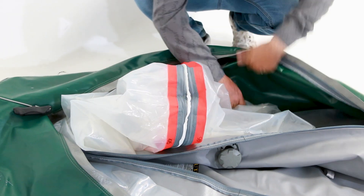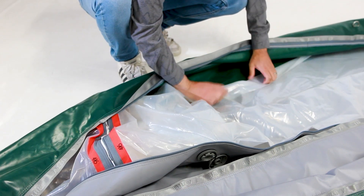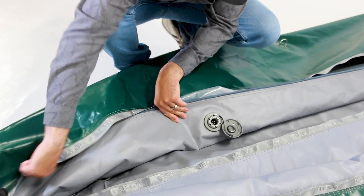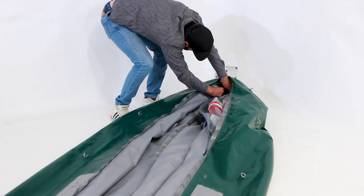Make sure both air cells are straight with no twists in them. Zip the outer shell back up on both sides, making sure the zipper cars are located in the stern, and replace the split rings. Use your needle nose pliers to make it a little easier if needed.